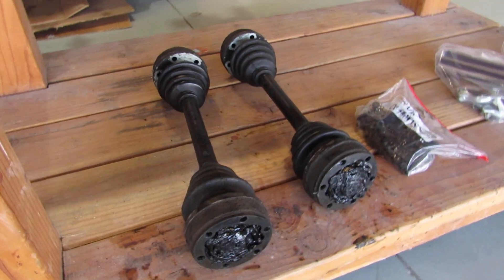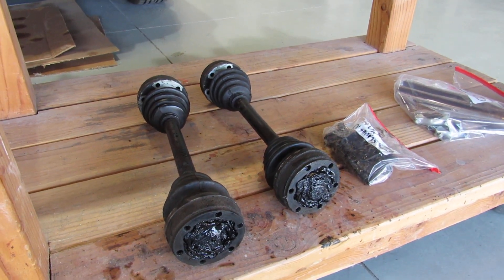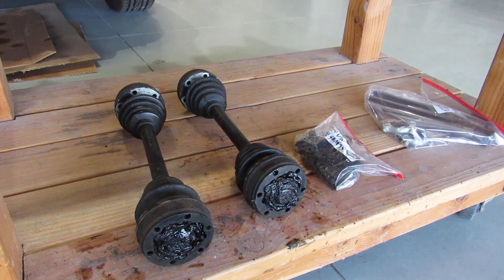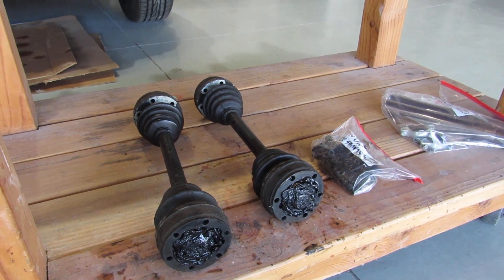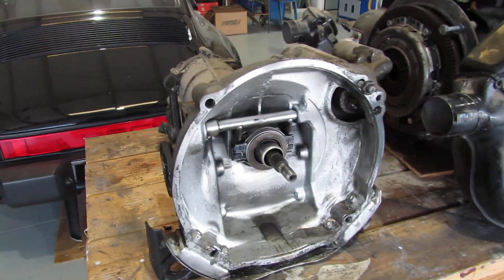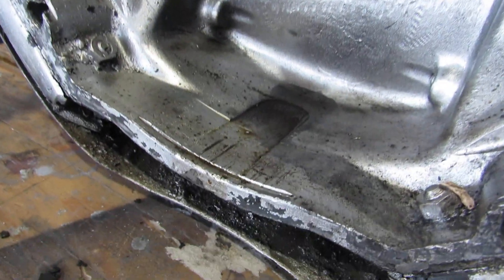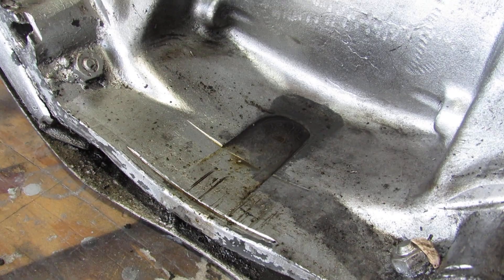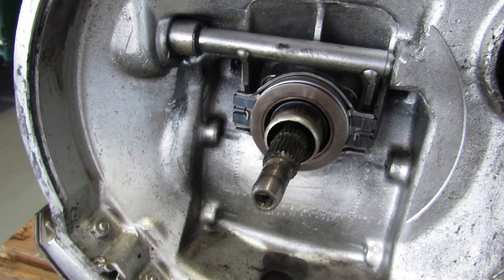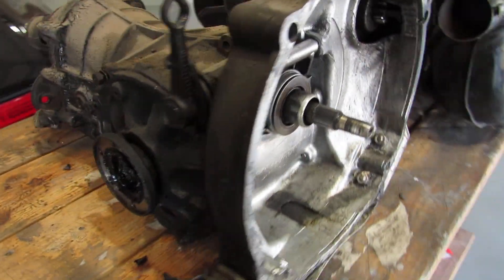Over here you can see I got the CV shafts off. We're probably going to straight-up replace them — it's not worth the time and effort to rebuild them. Just the boots for the CV shafts are anywhere from 60 to 100 bucks each and could take a couple hours each, so it just isn't cost effective. The transaxle I pulled out was actually in really good shape other than some leaks — you can see some oil at the bottom of the bell housing, which is probably coming from the seal up in there.